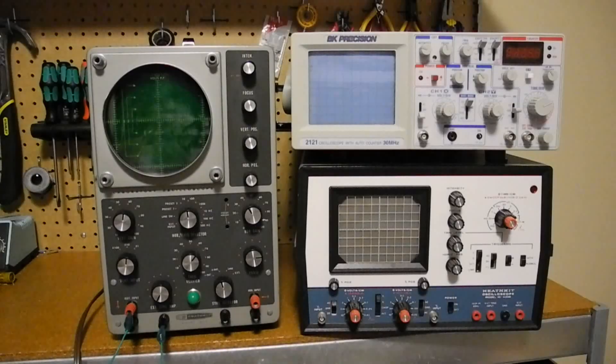So what is an oscilloscope? Basically a scope shows a visual representation of a voltage. Typically it shows voltage on the vertical axis and time on the horizontal, but there are other modes like XY that can show voltages on both axes. An oscilloscope lets you visually see a signal, unlike a meter which only tells you its magnitude, making them indispensable for looking at complex signals like those found in radio, television, and computer circuits.